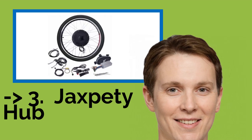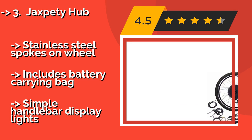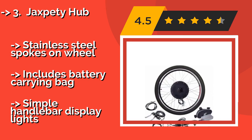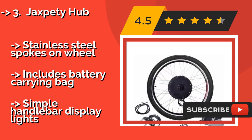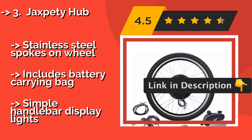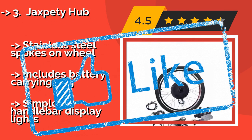The Jack's Petit Hub at approximately $159 doesn't require any special tools to install, which will be a relief to anyone who's new to this type of equipment. Despite being able to generate 1000W, it's much cheaper than many brands using comparable hardware. It features stainless steel spokes on the wheel and includes a battery carrying bag, but comes with only simple handlebar display lights.